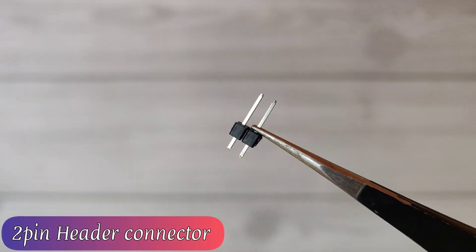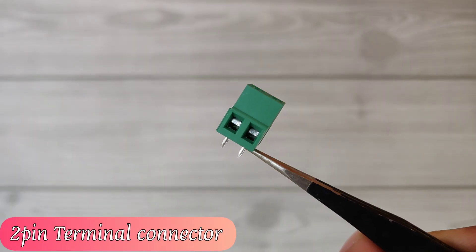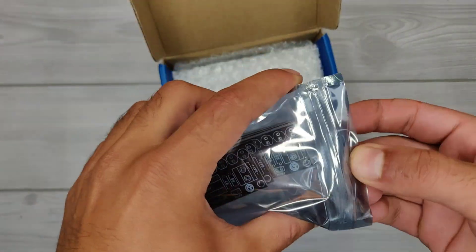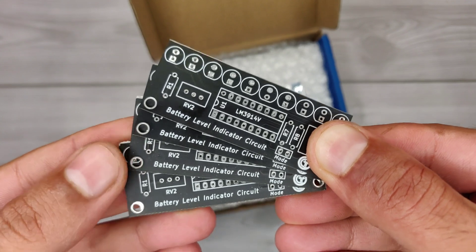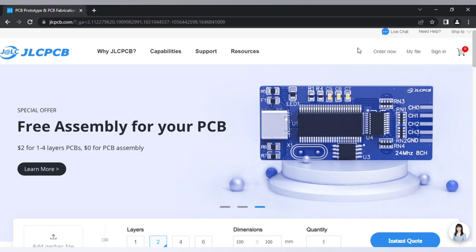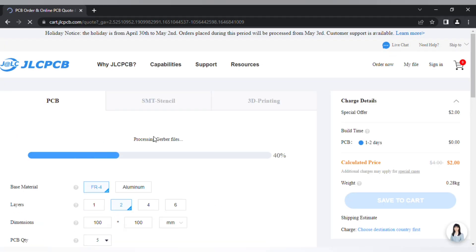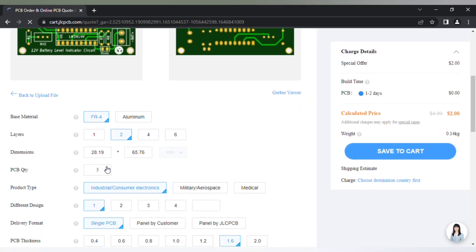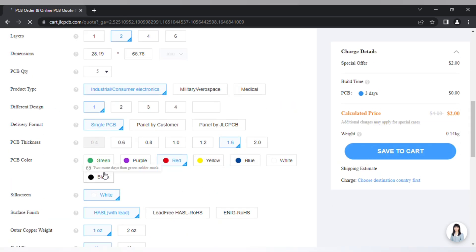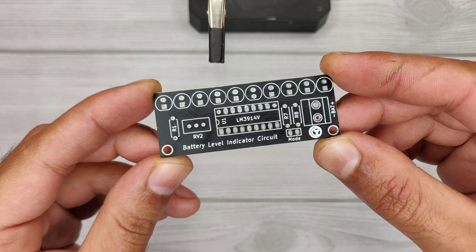A 2-pin header connector and 2-pin terminal connector. To easily assemble the circuit, I ordered PCBs from JLCPCB. They provide high quality PCBs — 5 pieces for just $2. Visit jlcpcb.com, click order now, upload your Gerber files, preview your PCB, select quantity and color as per your requirements, and save to cart for checkout.